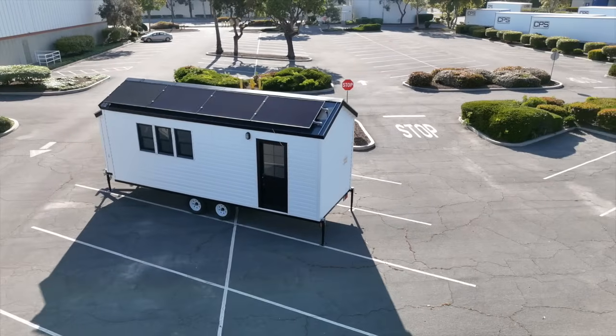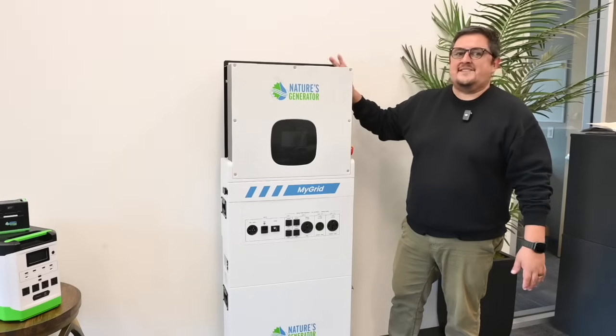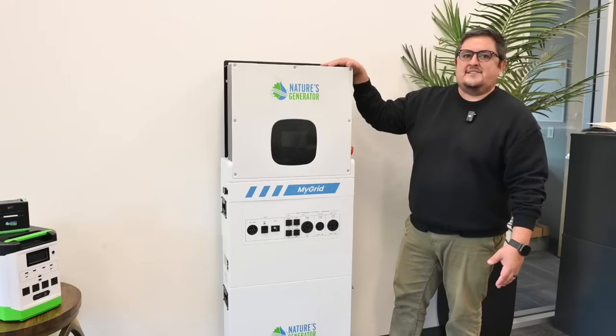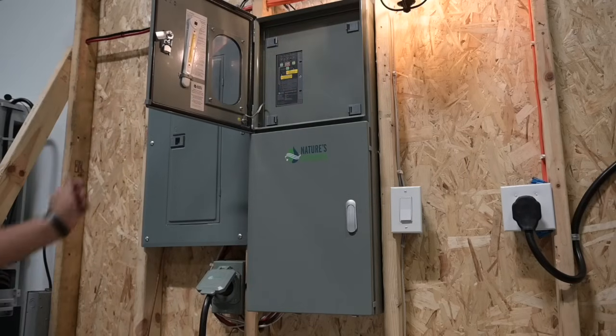This is perfect for someone who has an ADU or an off-grid home, who doesn't want to go through the headaches of having to wire a bunch of stuff. All of the outputs are right at the front of the generator. Additionally, if you do want to wire this into your home, it is completely compatible with our automatic transfer switch, just like the rest of our generators.